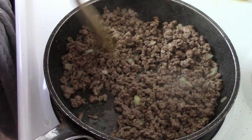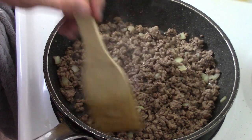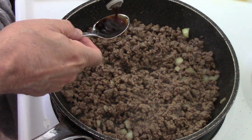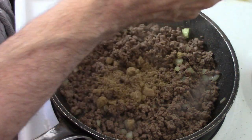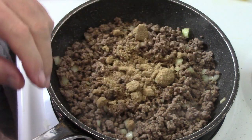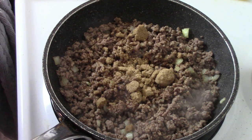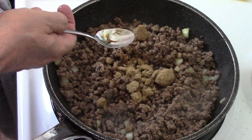We've got the ground beef all nice and cooked up, nice and brown, along with our onions. To that goes one teaspoon of Worcestershire, and along with that goes our brown sugar. Listen, it was sweet — so if you don't like sweet you can skip that completely. I actually thought about throwing in some cream of mushroom soup; I think that would have worked better. We also need a teaspoon of mustard.